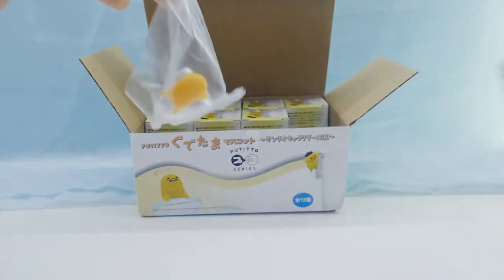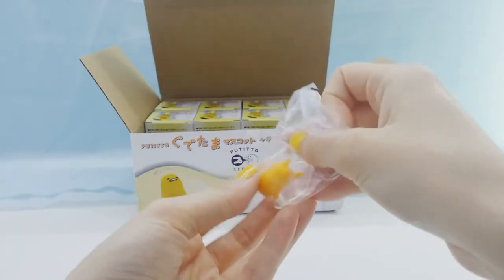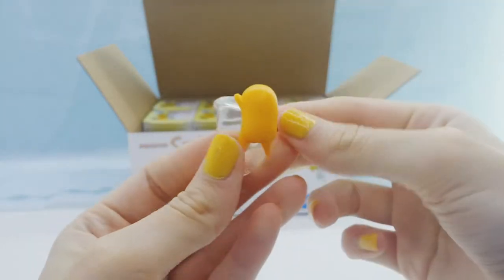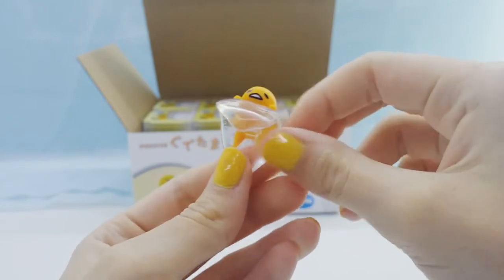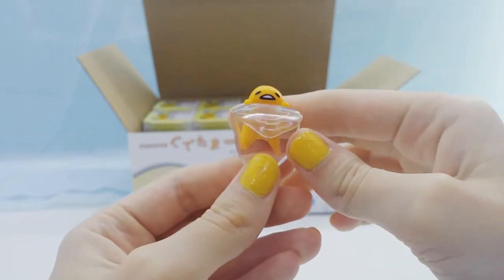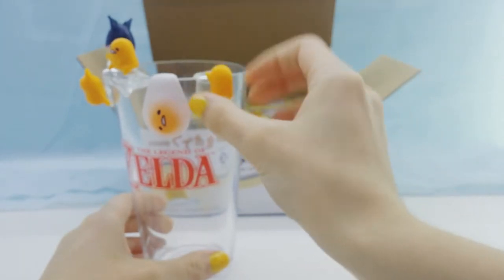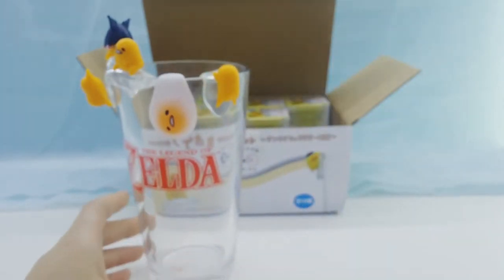Alright, the next Gudetama we got is another one sliding off the egg white, or sliding off the cup. He's just kind of peeking over the edge.